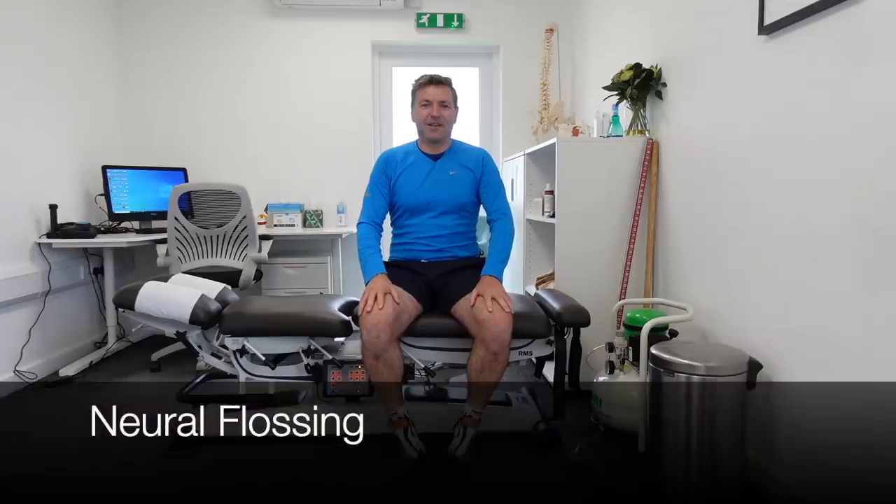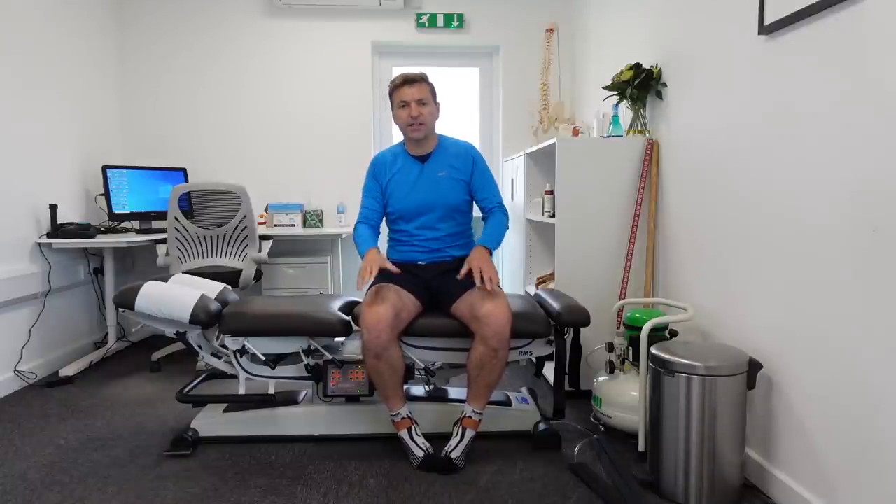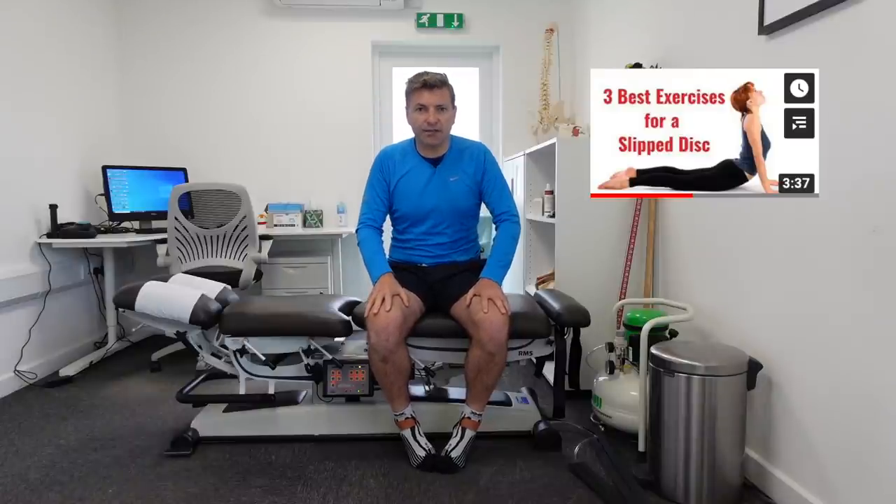Let's get started with the stretches. This is the first exercise to help you get relief from sciatica pain — it's the easiest exercise. The next one will be a bit harder, and the last one is the hardest. With all of these exercises, you're allowed — and probably will — get some pain in the back of your leg. But if you're getting pain in your lower back, you need to do some different exercises first; just click on the card to go to that video.